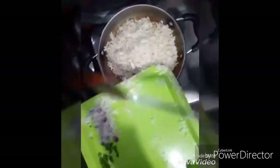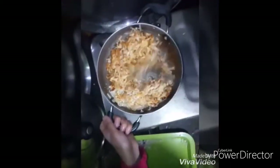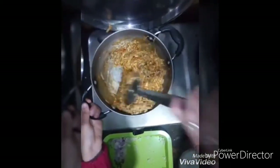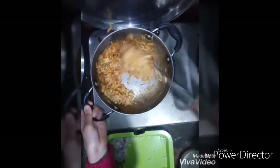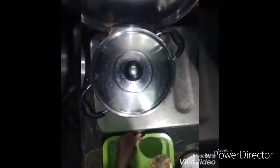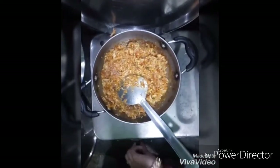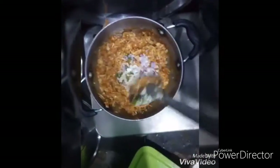Add the cauliflower also which we have chopped finely. Mix it well, add some water, and let it cook for some time. Open it after five minutes, add some onions and green chilies, and your stuffing is ready.